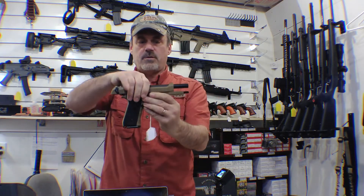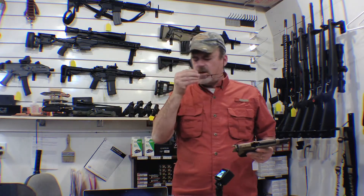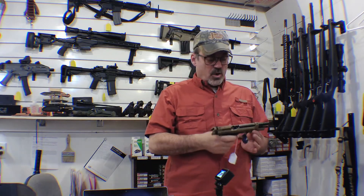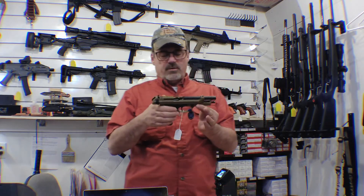We're safe and clear — nothing there. Let's get into it. This is just going to be a quick one. I get these from one of my distributors for a pretty good deal — the price point on these things is really good.